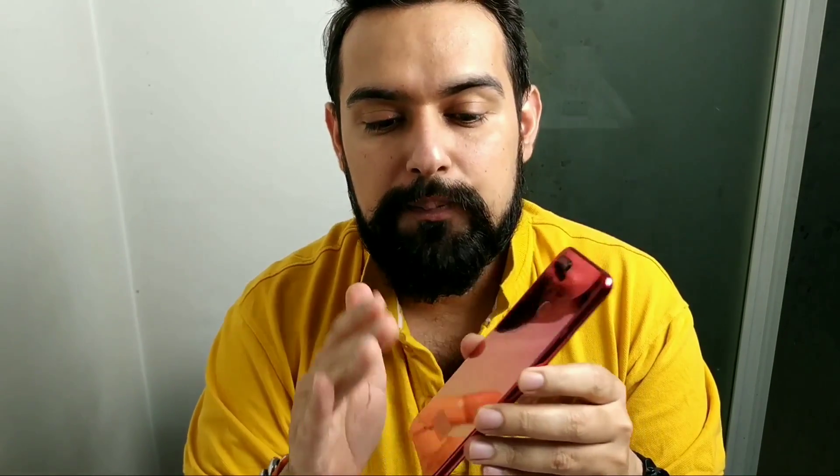Hi everyone, I am unboxing today Xiaomi's new phone, Mi 8 Lite, Mi 8 Youth Edition. This phone was launched in China and it was the first sale. Today I have received this. The color we like is gold — there are 3 colors: Black, Gold, and Blue. The black variant is 4 GB and this is a good budgeted phone.